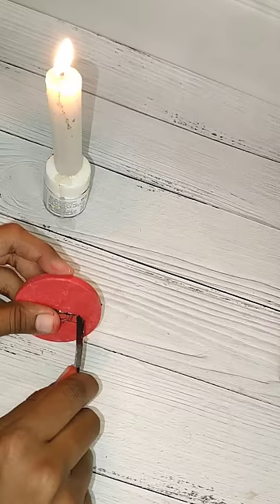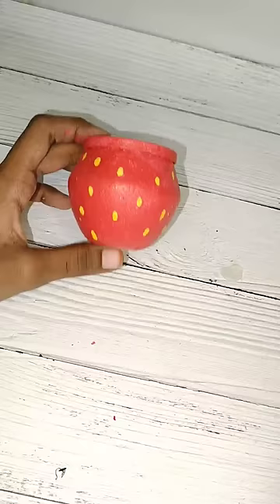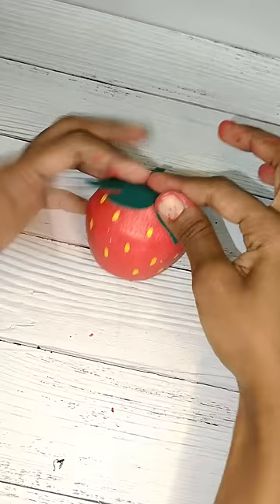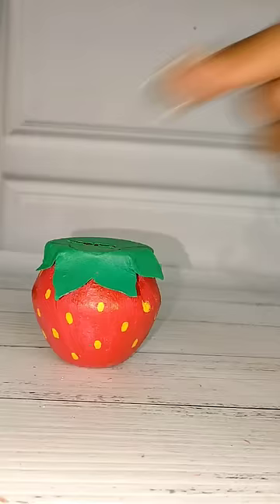I will add a leaf. I will use green paint. I will glue the leaf. I will use a money bank.